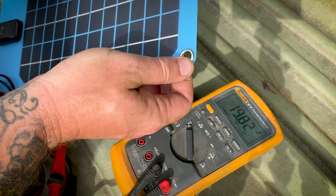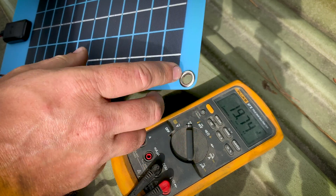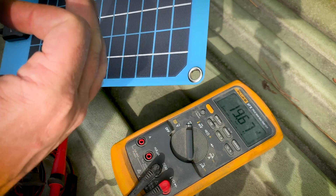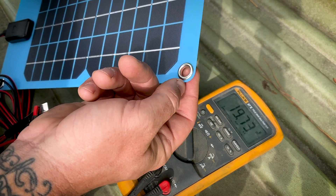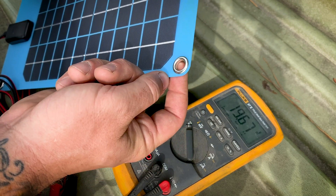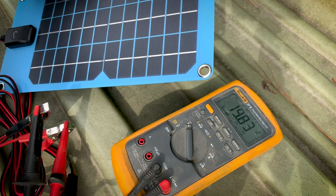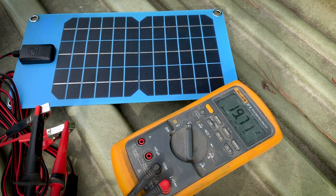It's got nice size grommets, so you can use zip ties or different ways to fasten this to a boat, a tractor, or even a window. You can get some suction cups, mount them on the grommets, and stick it on a window. Pretty slick for such a small, compact deal.